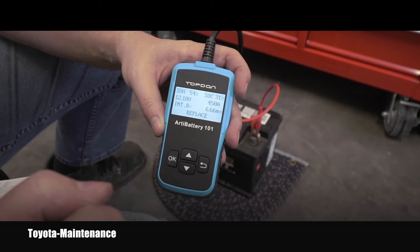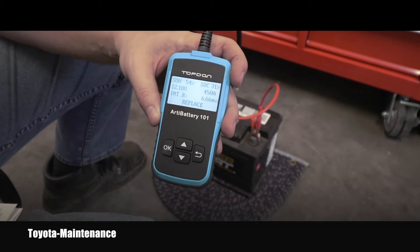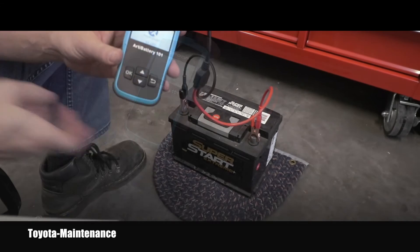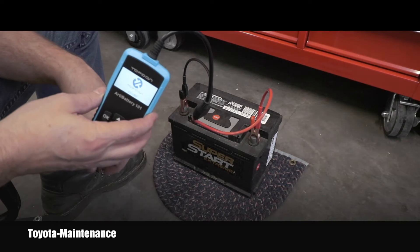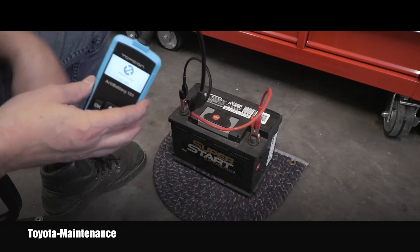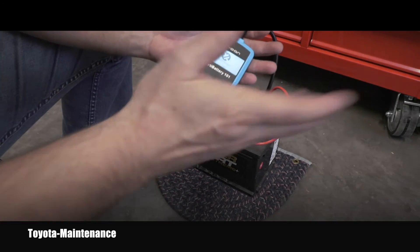It reads on the top: SOH - state of health - is 54%; SOC - state of charge - is 31%. It says 12.18 volts, 50 amps, and it recommends the battery should be replaced. That tester is probably correct because batteries generally last five years. Looking at the sticker, it was made in April 2013 - so it's basically almost five years old and wasn't being maintained by a vehicle charging system. That was the out-of-vehicle test.